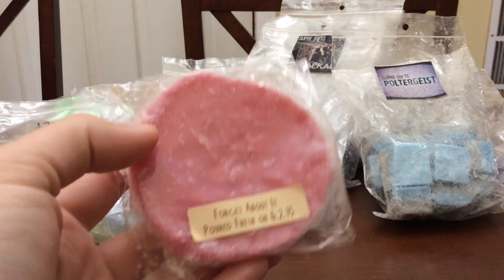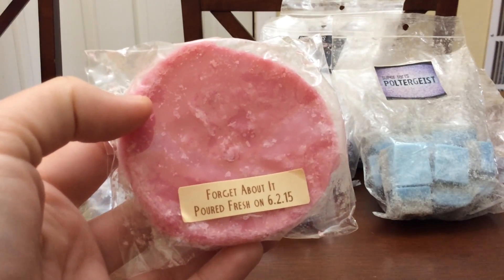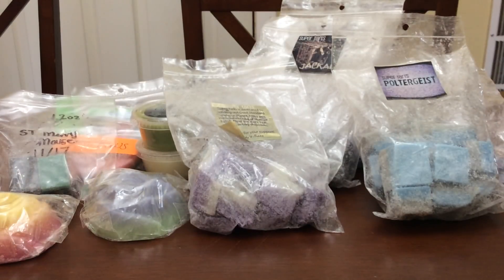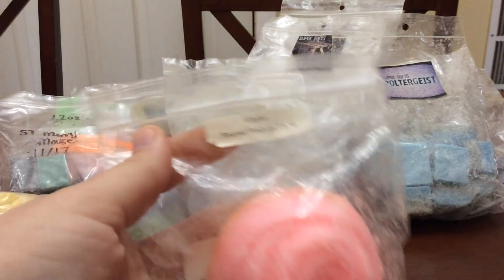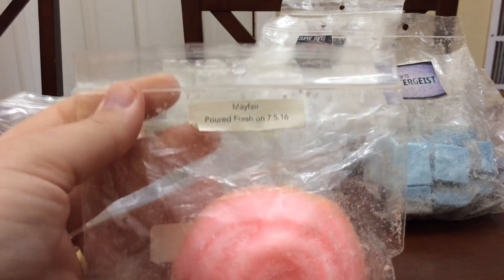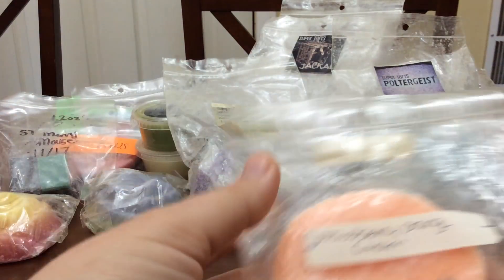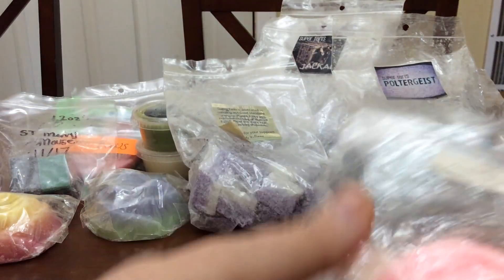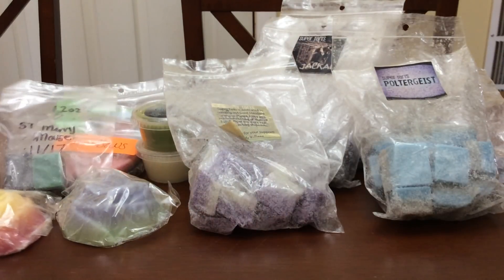Another one is Forget About It — this one's from June of 2015. And then I have Mayfair, which is from July of 2016. I'm going to save this one for May because we're going to be getting into the wanting to have all the overly fruity scents.